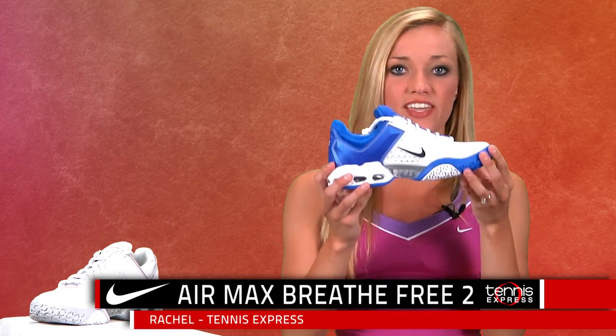Hey tennis fans, I'm Rachel from Tennis Express and we're checking out the Nike Air Max Breed Free 2 Tennis Shoes. Featuring an innovative construction designed to improve breathability, these shoes are a breath of fresh air for your feet.